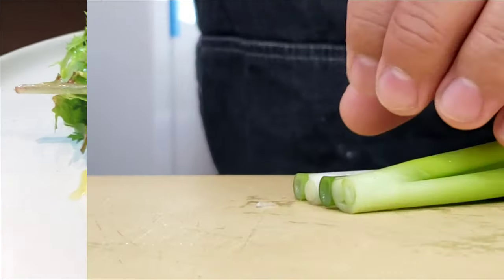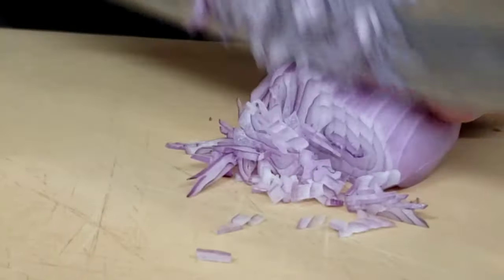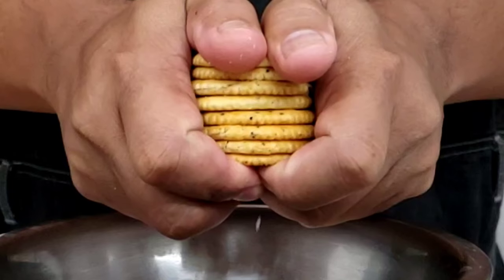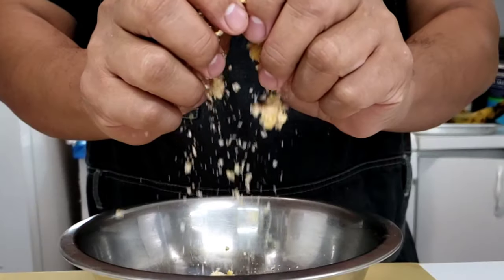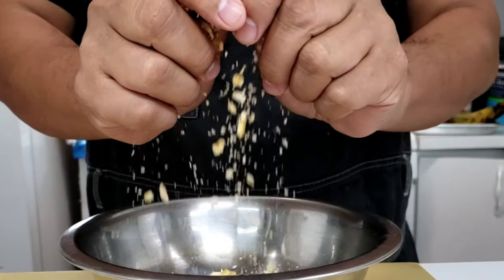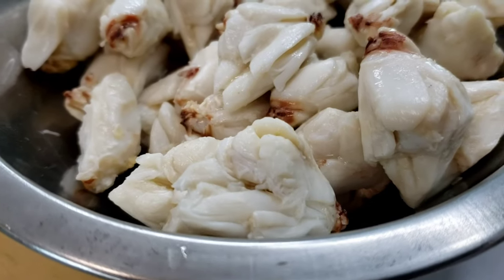As usual, all the ingredients and measurements will be listed in the description box down below. The crackers I like to use inside these crab cakes are these nice buttery crackers — I feel they add a lot more depth of flavor. Here's our spread of ingredients for our crab cakes.